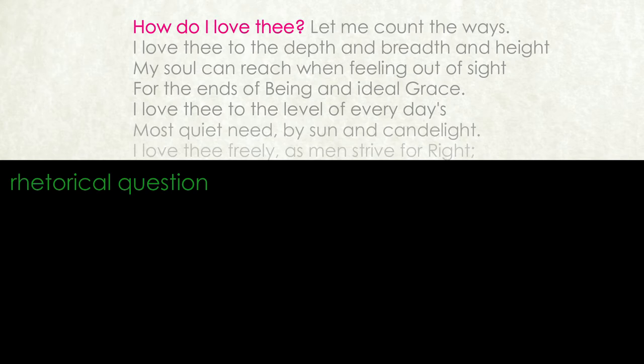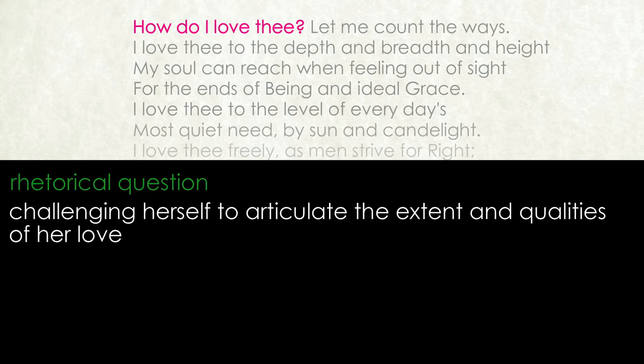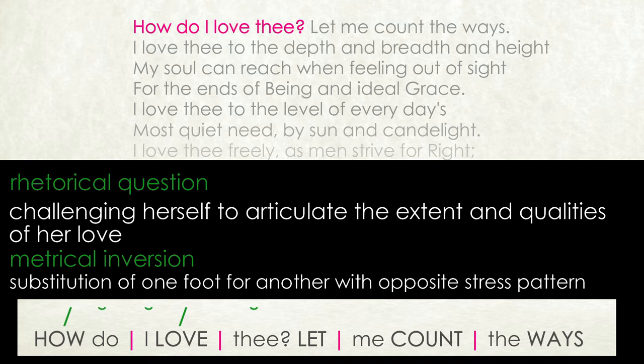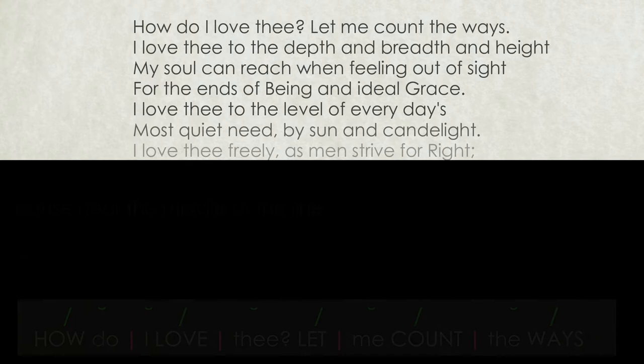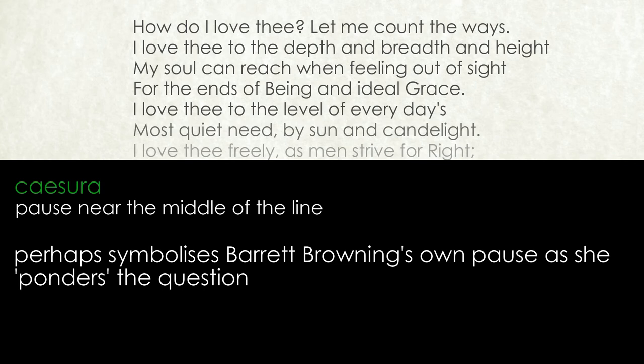The poem begins with a rhetorical question: 'How do I love thee?' There is no question that she loves him — what she is doing is challenging herself to articulate not only the extent of her love, but also its qualities. The use of a metrical inversion in the very first foot, where the expected iamb is substituted for a trochee, emphasises this. The caesura in the exact middle of the line allows the reader to pause, symbolising Barrett Browning's own pause as she ponders the question. Her next, very brief sentence, 'Let me count the ways,' reveals her love to be multifaceted.